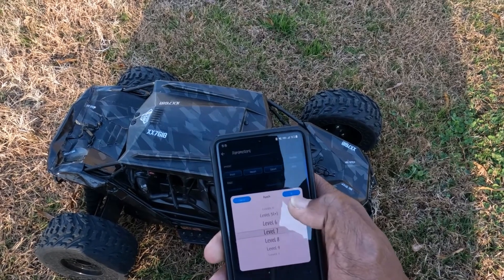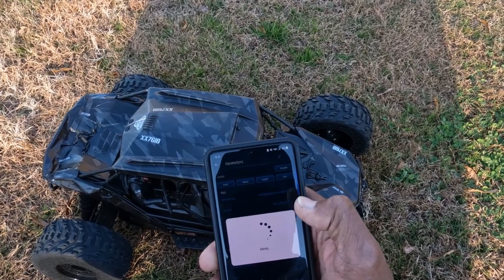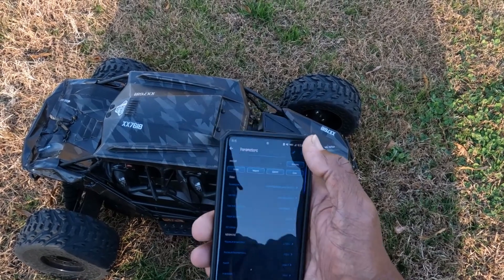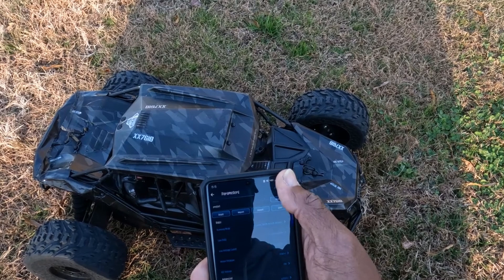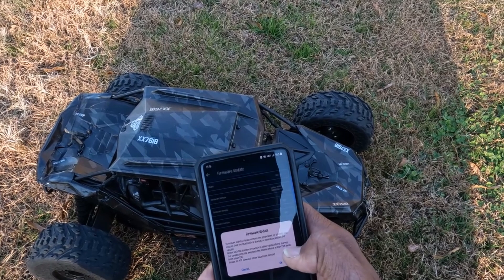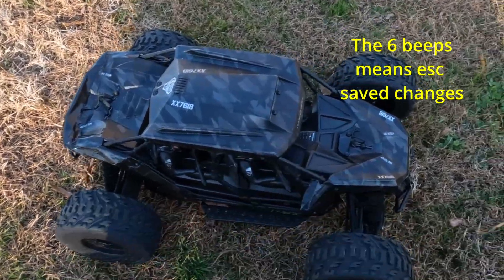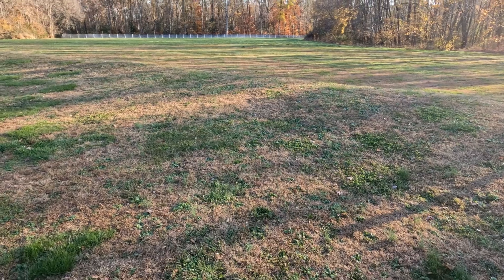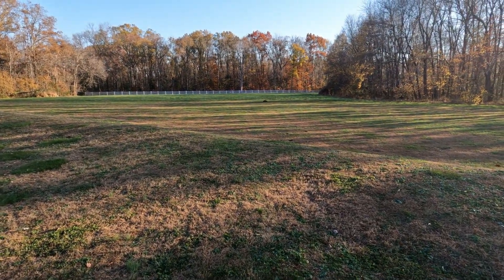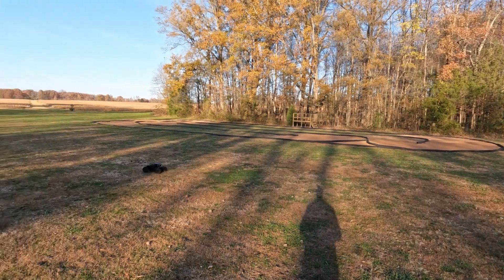Let's put the punch to 7. Save. Are you sure you want the same parameters? Yes, save. Save successfully. Okay, let's see next time. Now let's see how much control I have. Let's go gentle first. Here we go.